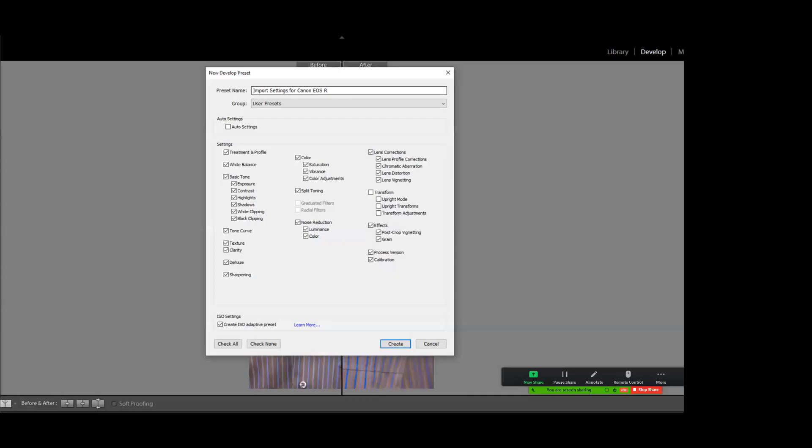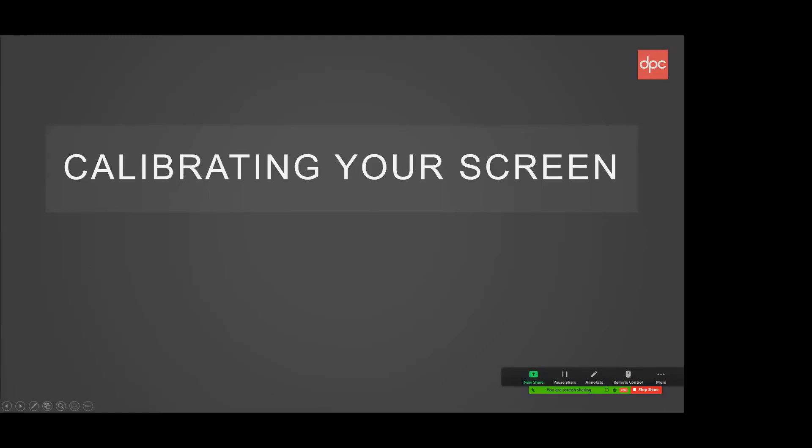If you buy a Color Checker Passport — it's expensive — you take the shot, make the profile, and then it's done. It just sits in your cupboard. In the advanced course, on the practical outing I bring the Color Checker Passport so everyone can photograph it, then go home and make their own profile. The software is available for download and is loaded in Google Classroom for advanced students. The software doesn't do anything without the physical color card to shoot.